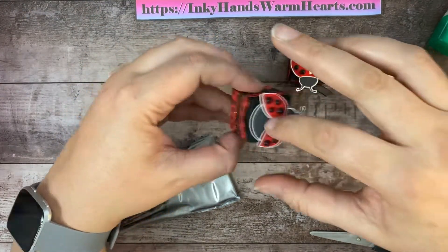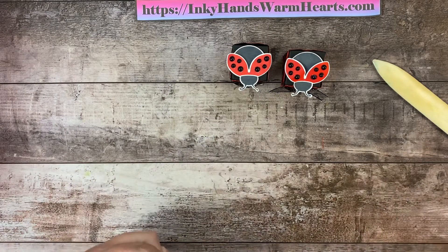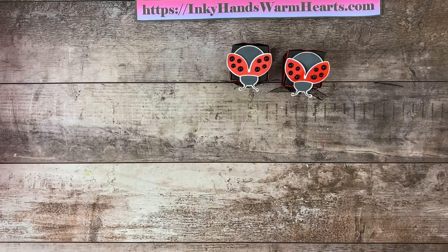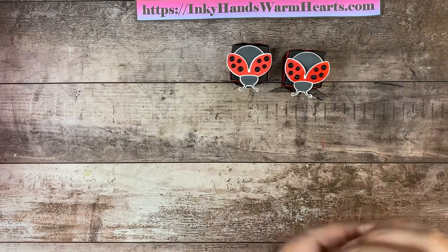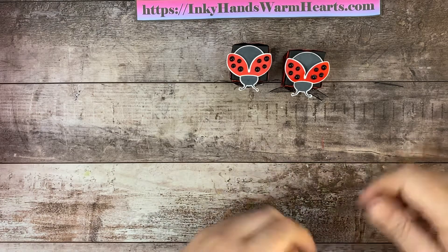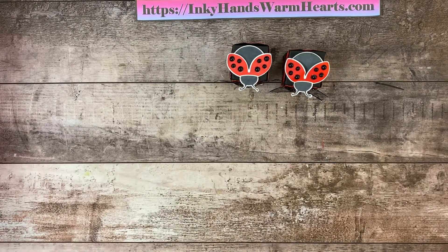I hope that you have enjoyed watching me create this super cute teeny tiny ladybug box — I have certainly enjoyed making it for you. I appreciate you watching all the way to the end. I'm kind of new to YouTube, so I would appreciate it if you would like, comment, share, and definitely subscribe so you can see when I post new videos. Check out inkyhandswarmhearts.com — I'll place it in the description below. I do blog every day so you'll get lots of ideas for your stamping projects. Thank you so much for watching — this is Kelly with Inky Hands Warm Hearts, happy stamping!